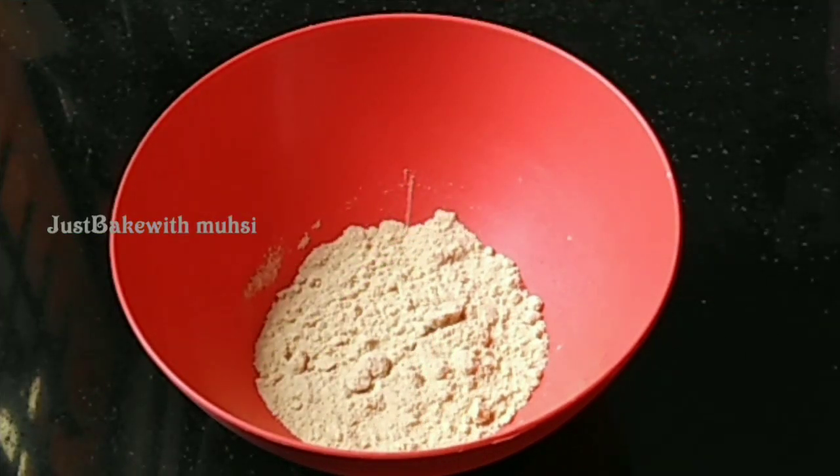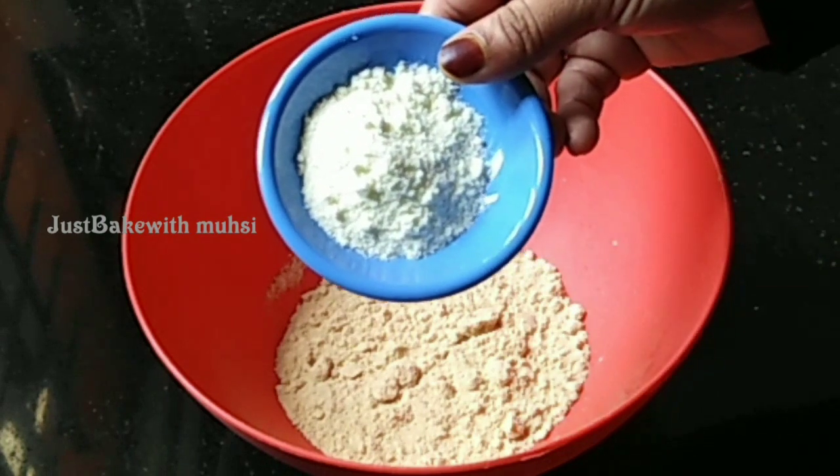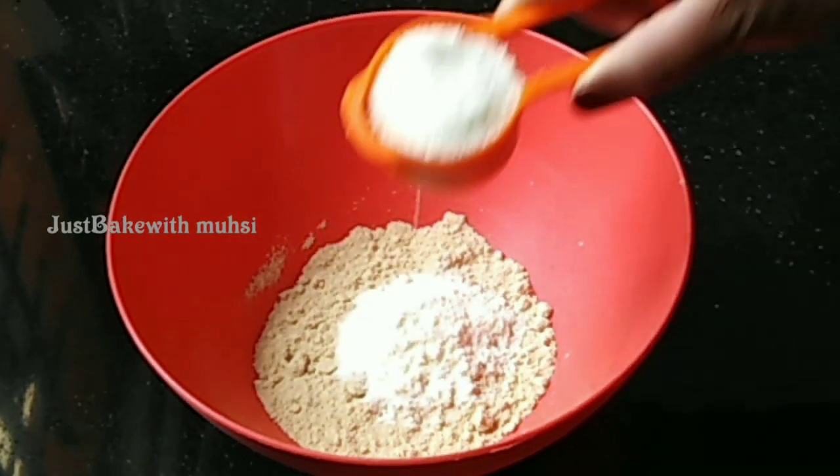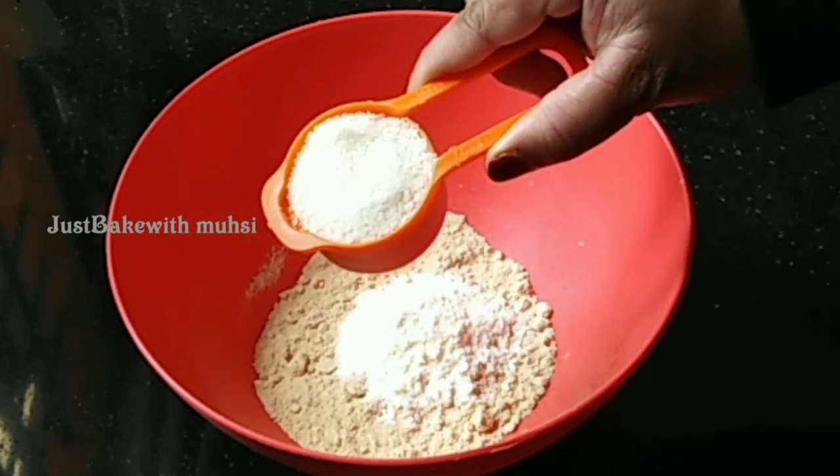I'm going to add 3 cups, then 1 tablespoon of milk powder, and 1/4 cup of desiccated coconut.